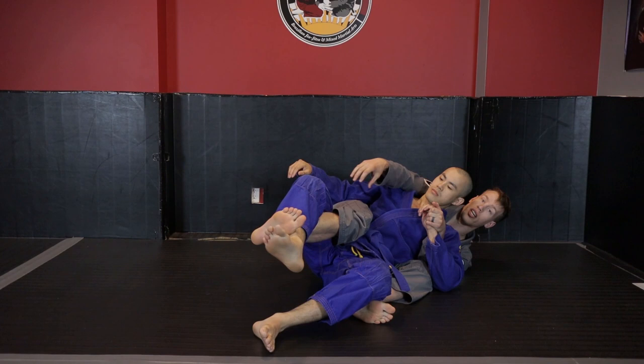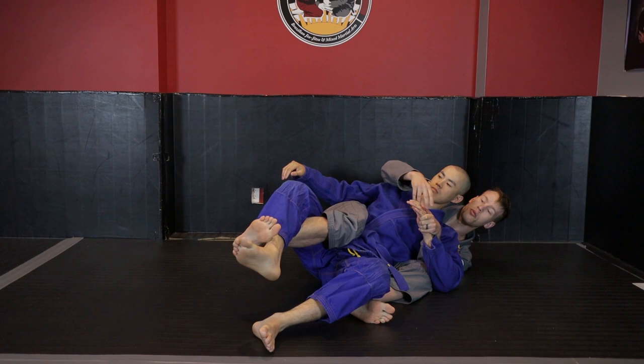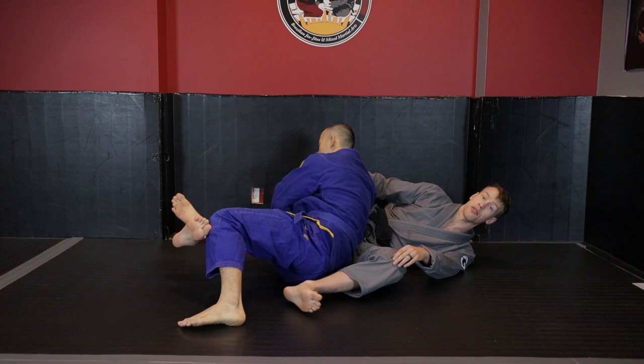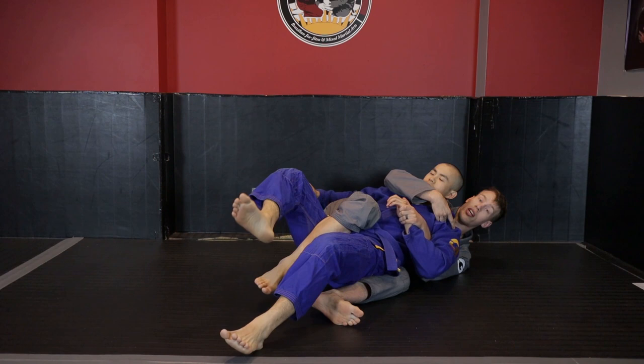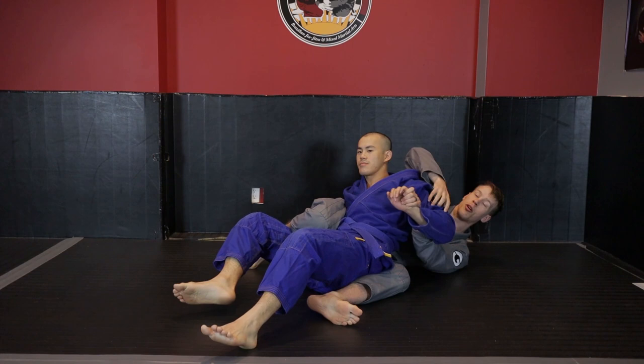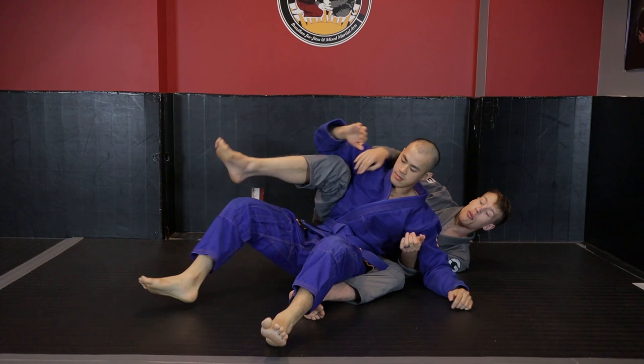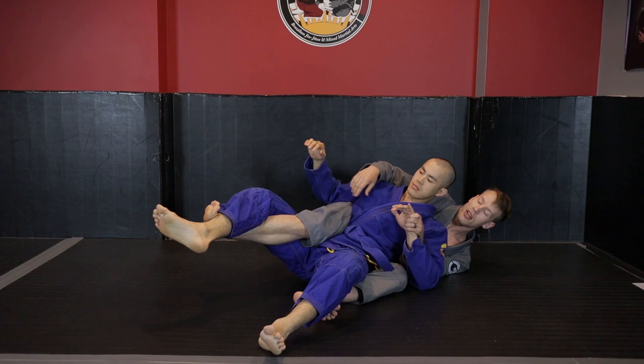So I have cross-body back control in the sense that I'm controlling the right hip and the left shoulder, giving me rotational control. If Kevin tries to turn to his left with the twister hook, he can't. The motorcycle grip being a lever to his left shoulder means if he tries to turn to his right, this arm gets pulled behind him, keeping his shoulder in place. By having both, I control his ability to turn to either side.